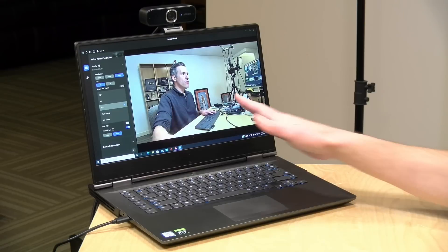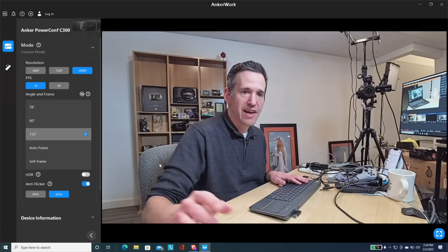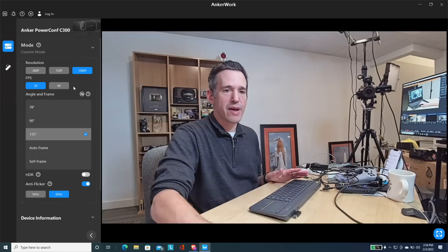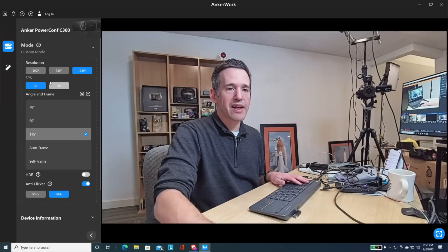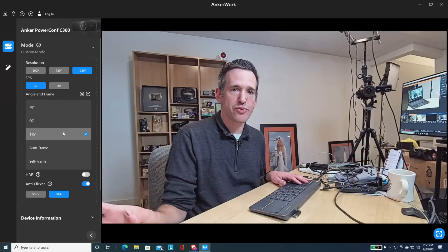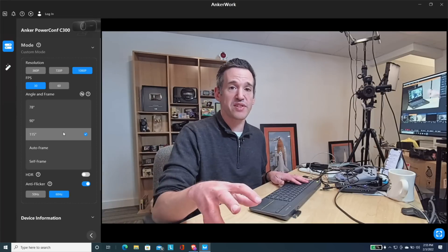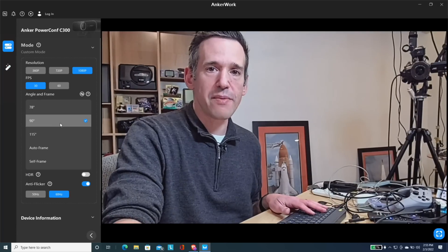Let's take a look at the software that drives the camera. We have it connected to my Windows PC, but it also works on the Mac. Right now we've got it at 1080p at 30 frames per second — it will go up to 60 frames per second. By default, it has a 115-degree field of view, which is a bit wider than some other webcams, especially ones built into a laptop. You can tighten that up by adjusting the framing manually.